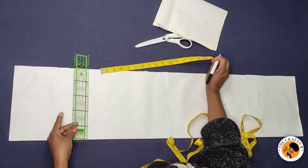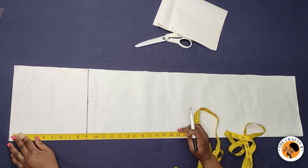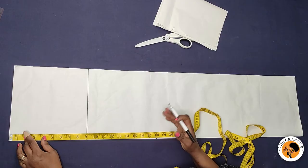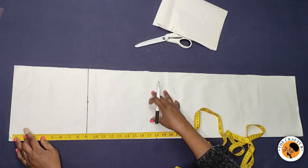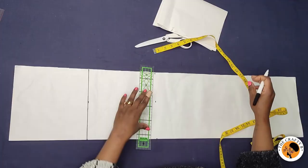From the waist to the knee line is 18 inches. The actual knee is 21 inches, and I came up by three inches, so it's 18 inches. I'm using 18 inches from the waist to the knee line. I came up by three inches — you can come up by three or two inches depending on you. We come up so that it gives room to the skirt when walking, so you can walk freely in the skirt.